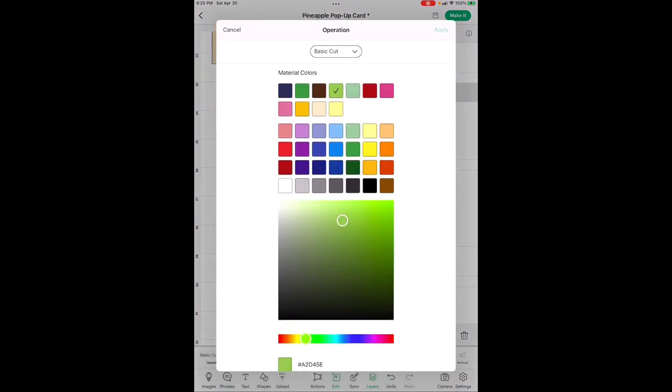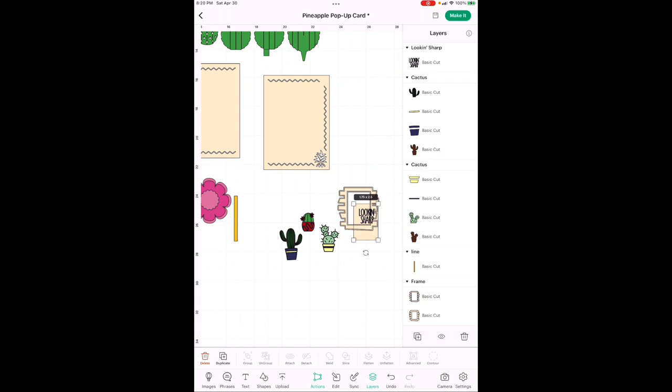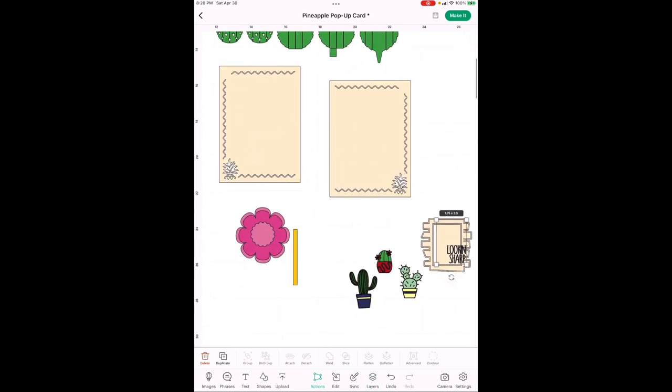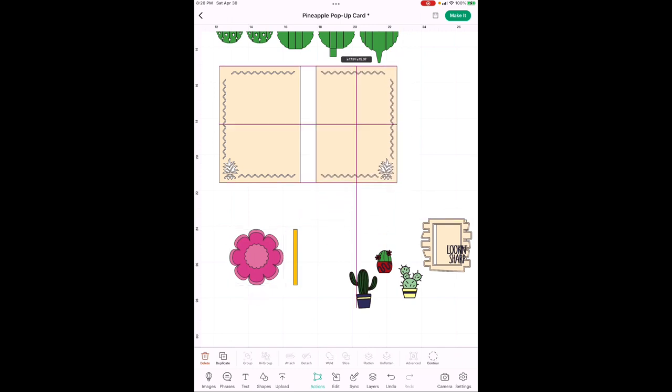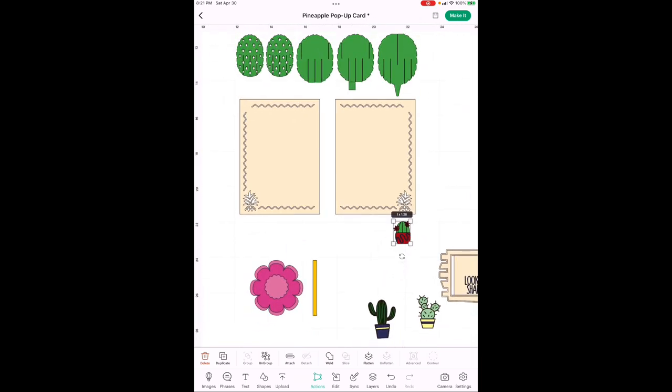For the dark green cactus, go back to Edit, back to Colors, pick just the cactus part highlighted in gray, and make it dark green. Now everything is done — we've got all the cactus colors right. Now we need to do the flowers. These flowers go on top of the cactus, and we also need to cover the pineapple corners in the pop-up since those don't make sense on a cactus card.